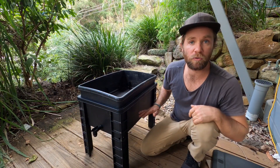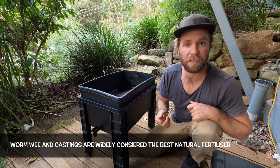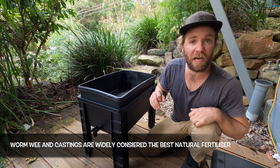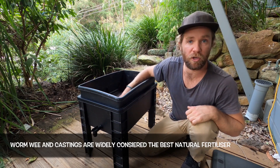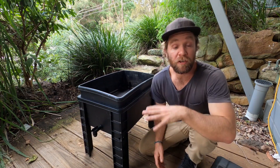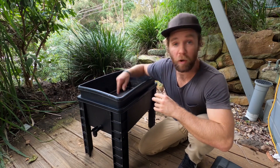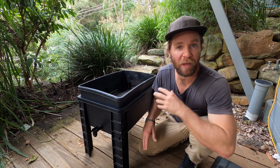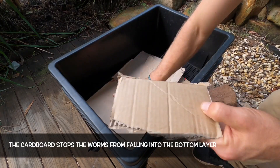The bottom layer has no holes and that is what we use to catch the worm wee and also the worm castings. When we're establishing our worm farm we only need one layer with holes. This is where the worms are going to start and we'll add the other layers a bit later. The first thing we need to do is add the bedding to our worm farm. To stop the worms falling through into the bottom layer where they might either drown or not have access to the food, we're going to put down a layer of cardboard.